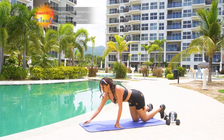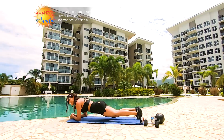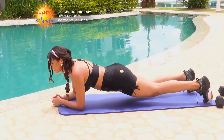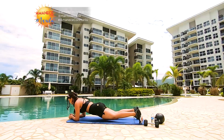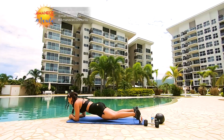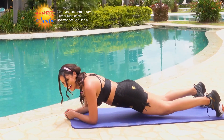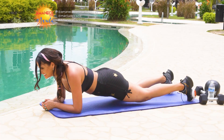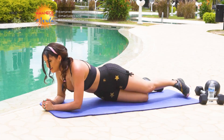Continuamos con nuestra plancha, treinta segundos producción. Brazos fuertes, piernas fuertes, abdomen fuerte. Cinco, cuatro, tres, dos, uno.